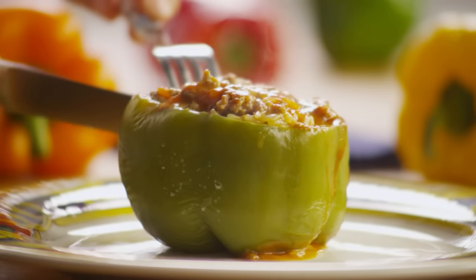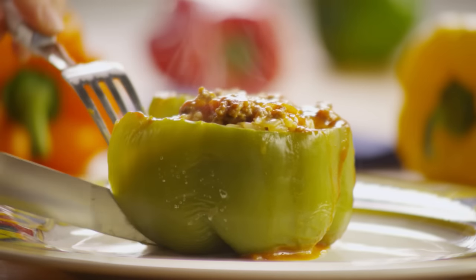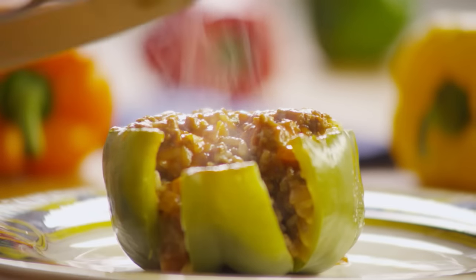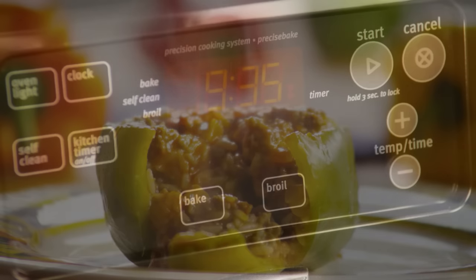An All Recipes member named Suzanne submitted this recipe for stuffed green peppers. Each green bell pepper contains ground beef, onions, tomatoes, rice, and cheese, and it's cooked in tomato soup.